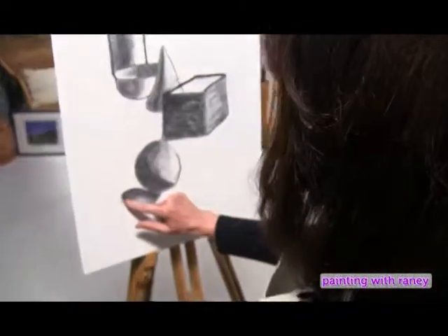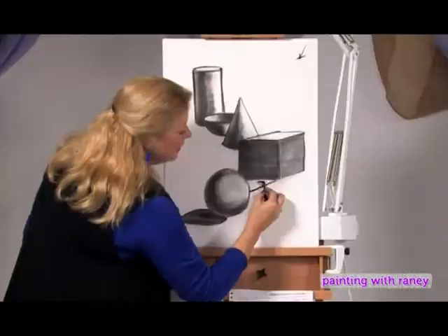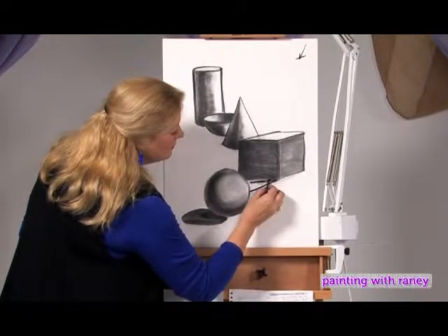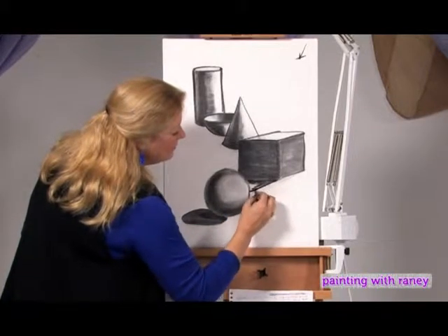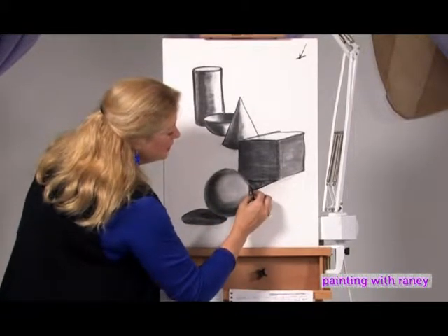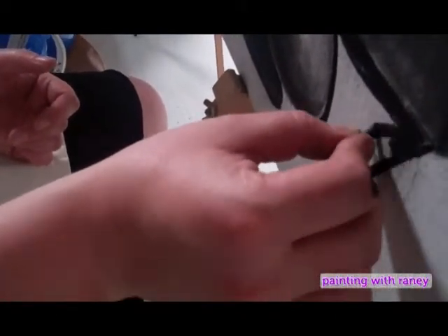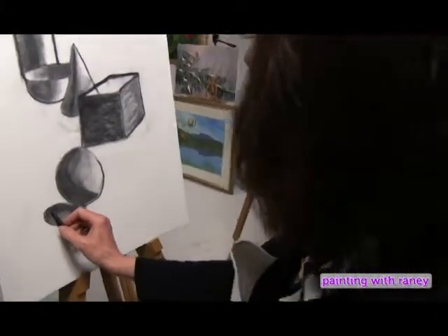The shadow for our cube is going to be very easy because most of it is behind the sphere. Once again, you want it very dark right next to the object, and then lighter the farther away from the object it goes. The more you add these lights and darks, the more the shapes really seem to overlap each other.